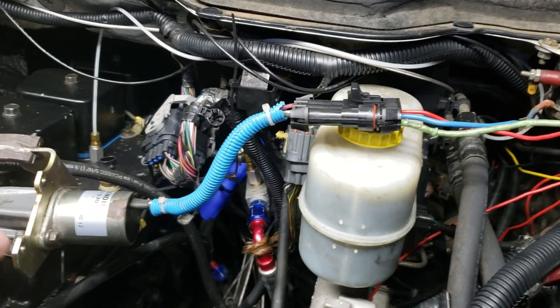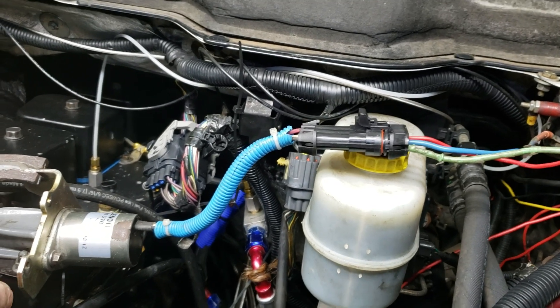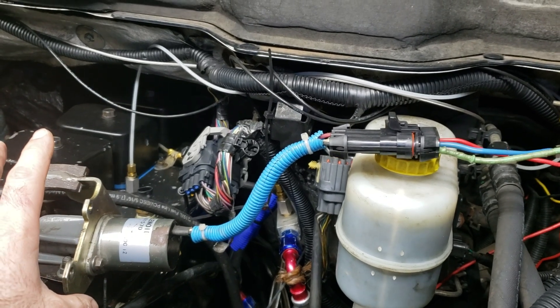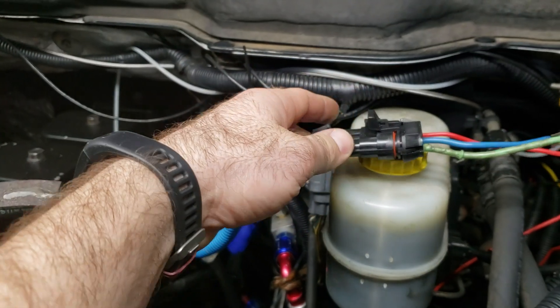Hey guys, welcome back to the channel. This is on Project Snowball. This is a short video I just wanted to do — I got a question from somebody about how we wired up this shut-off solenoid, and we've learned over the years a couple of little tricks. Here's the shut-off solenoid, just to orient us.